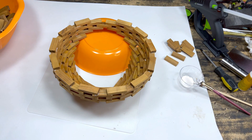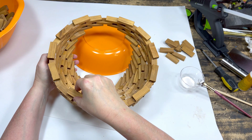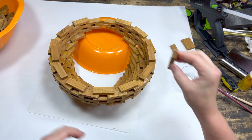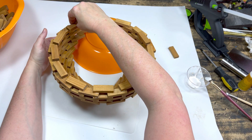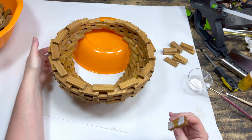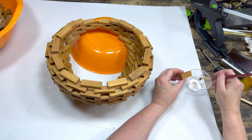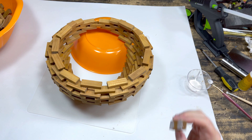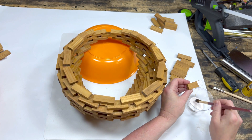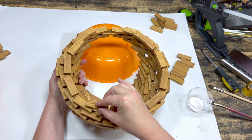Speeding up the video here — we are repeating what we did on the other side. We put 12 blocks on row four in line with the blocks beneath it. Beginning with row five we use 11 blocks and begin the staggering effect by gluing them down in the middle of the block beneath it. The staggering continues: row 6 with 10 blocks, row 7 with 9, row 8 with 8, row 9 with 7, row 10 with 6, row 11 with 5, row 12 with 4, and our last row — row 13 — with 3 blocks. That completes this side of our Django block hanging bowl.